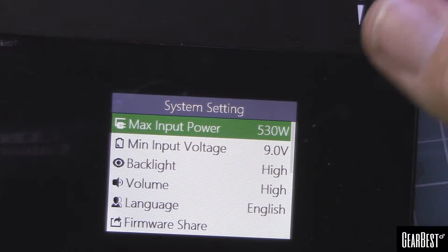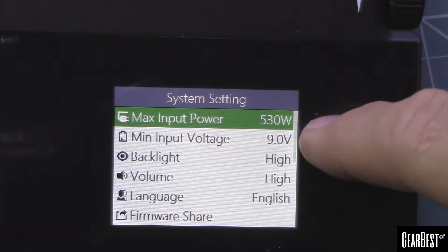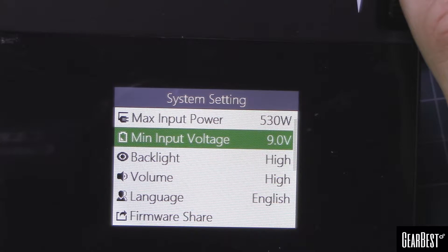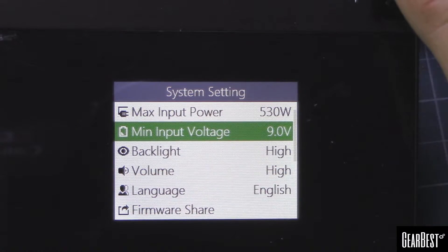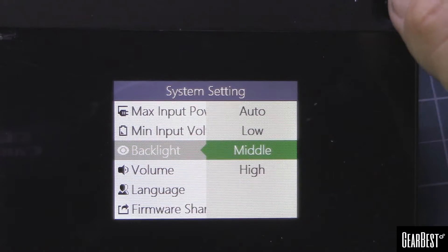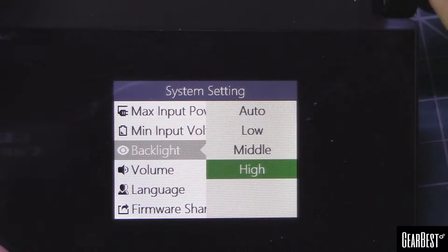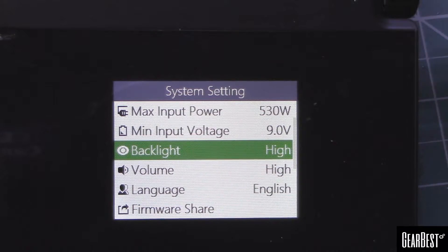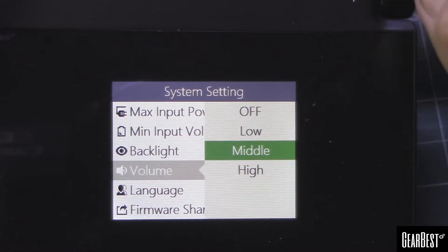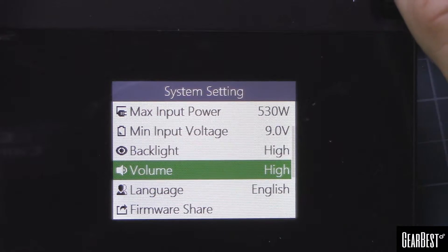On the main battery screen, if you press and hold you get into some other settings. You can adjust the maximum input you're ever going to be feeding it, so you don't get into any kind of emergency situation. Nine volts is probably where you want to leave the minimum. You can also adjust backlighting — low, medium, high — so when you're out in the field powering off a small pack, turning down the backlight will give you a little bit more time on that pack.